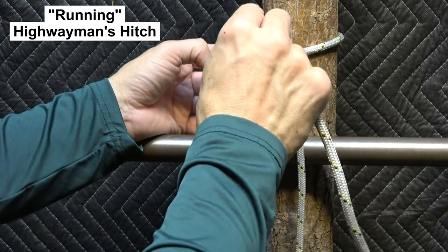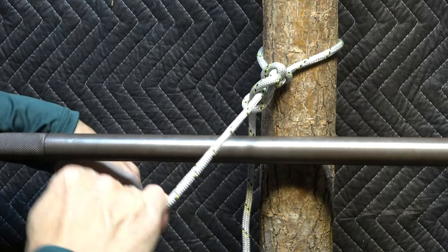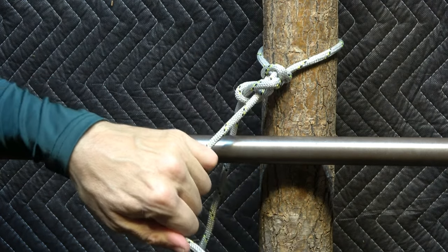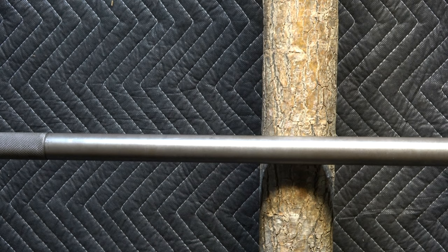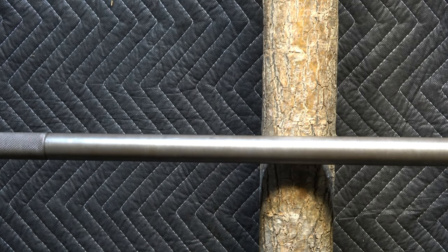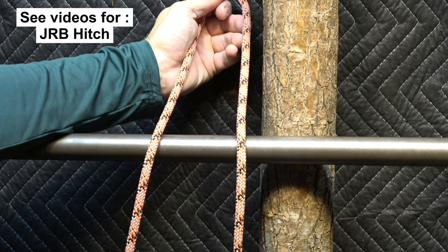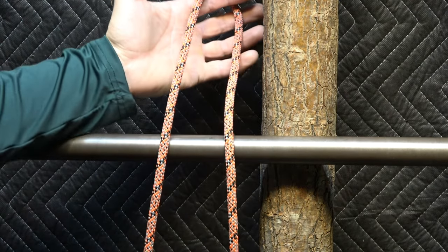If you take the working end and lock it, well, that's just a fantastic thing to have in your arsenal. I would use this any place where I might use a running bowline, for example. It's really easy to remove even after a fairly significant load. And it turns out, if you've watched my earlier videos, my first new knot introduction was the JRB hitch, and the JRB hitch uses the highwayman's hitch in its trigger mechanism.